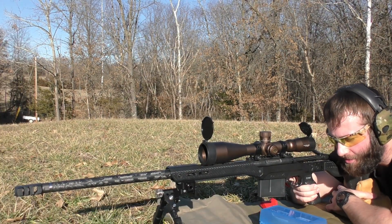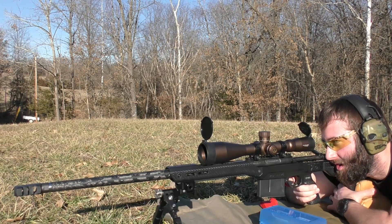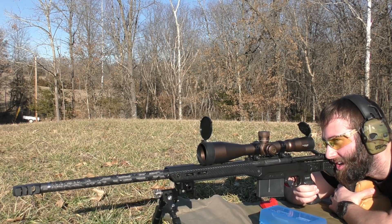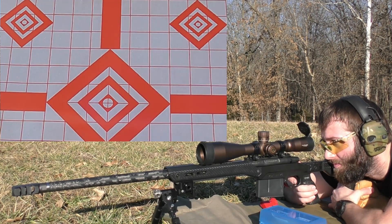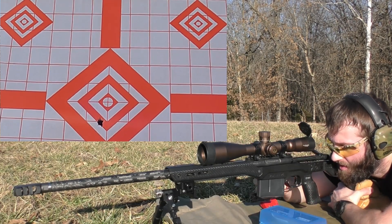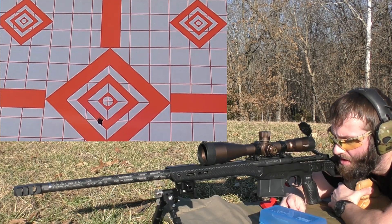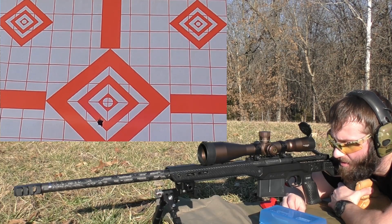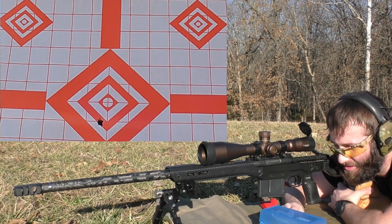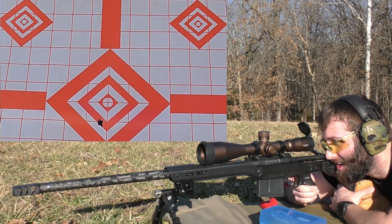First group is going to be 63 grains of H1000 behind that Berger 195. I'm going to be going for the dead center of the center diamond. I'm already feeling a little bit of a heavy bolt lift. The first shot that I put on paper as a fouler didn't, but that one kind of felt a little sticky.